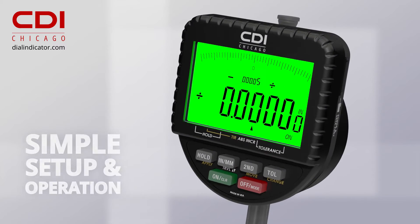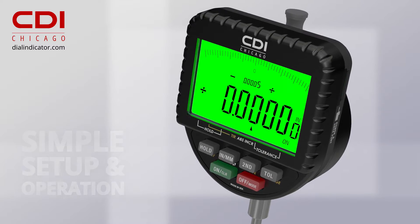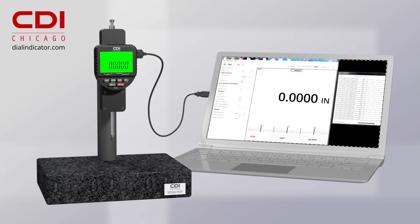Logic Illuminate is easy to set up and simple to operate, requiring no specialized training. Continuous operation is achieved via USB for both power and connectivity, and a data collection software package is included with each gauge.